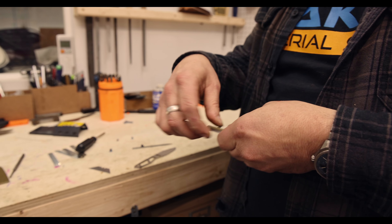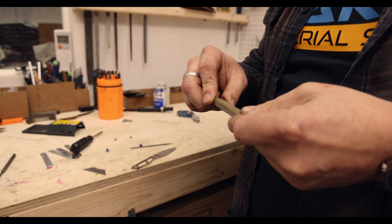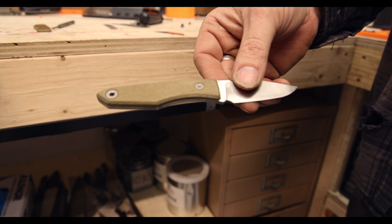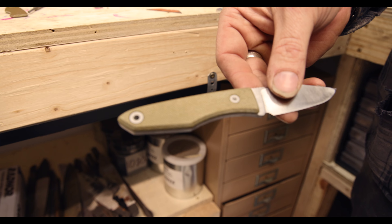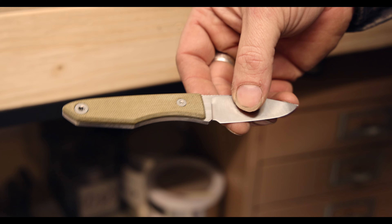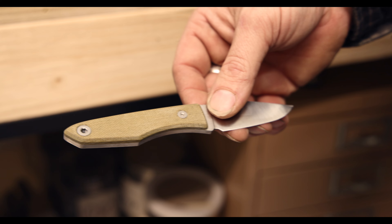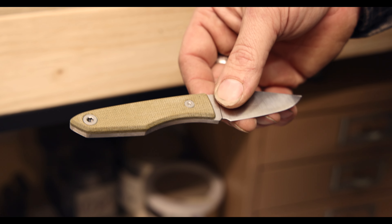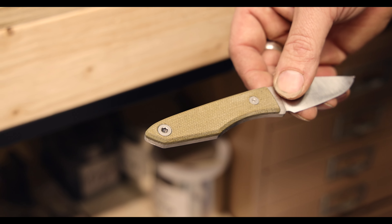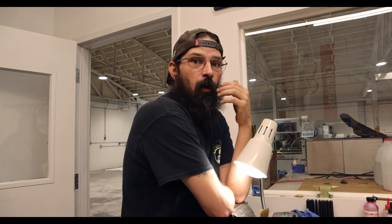A little sneak peek at what these are going to look like — or close to it, this isn't the final form. Stonewashed titanium hardware, which was made here. Of course the blade will be tumbled. That green micarta looks so good — I'm such a big fan of that. Remember, sign up for that newsletter — that's how you're going to get one of these.